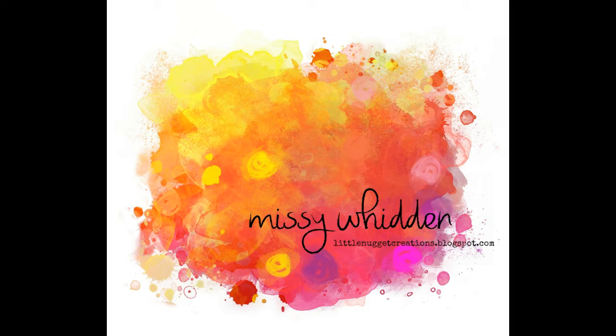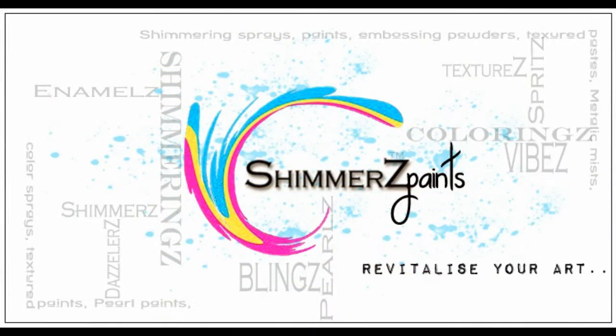Hey everybody, it's Missy again, bringing you another layout for the Shimmer's Education Team.